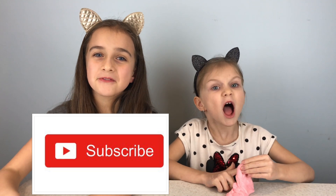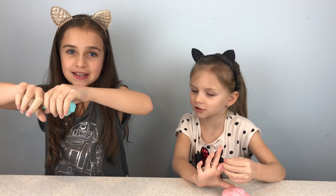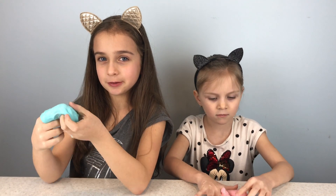If you like this video make sure to give a thumbs up and don't forget to subscribe. Click the notification bell so you don't miss any of our awesome cool videos. Let us know if you tried this experiment at home too.